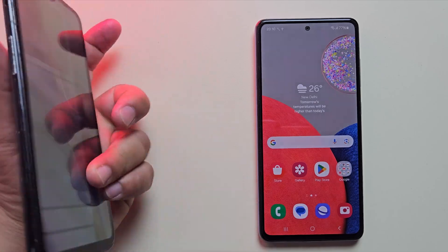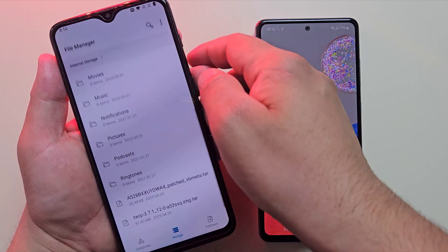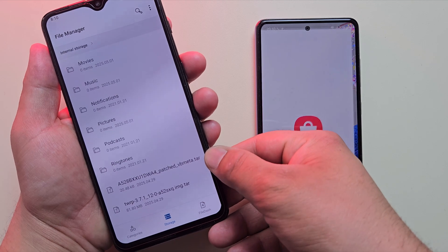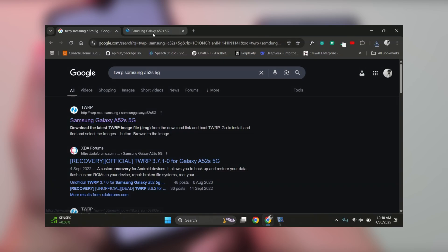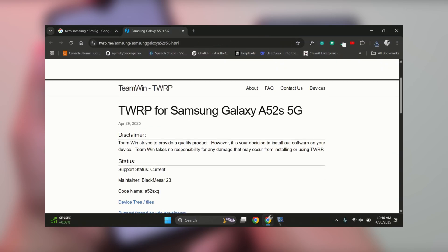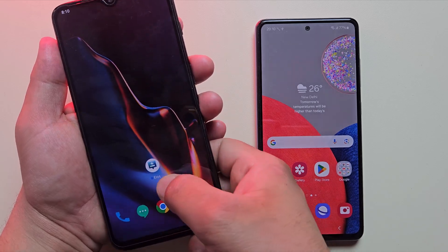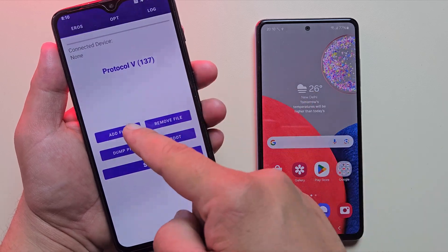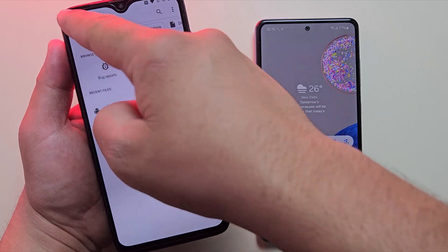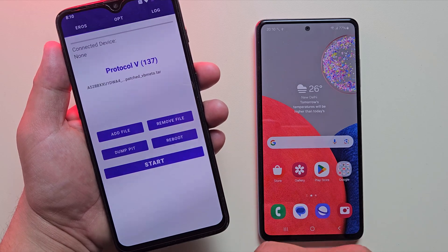Now you'll need another Android phone to flash TWRP recovery onto your Samsung device. On that device, download the required TWRP files for your Samsung phone. To find the correct files, you can search on Google or check out the linked video, then come back. Next, install the Eros Flash tool app and open it. Select both files — the TWRP file and the VBMETA file.